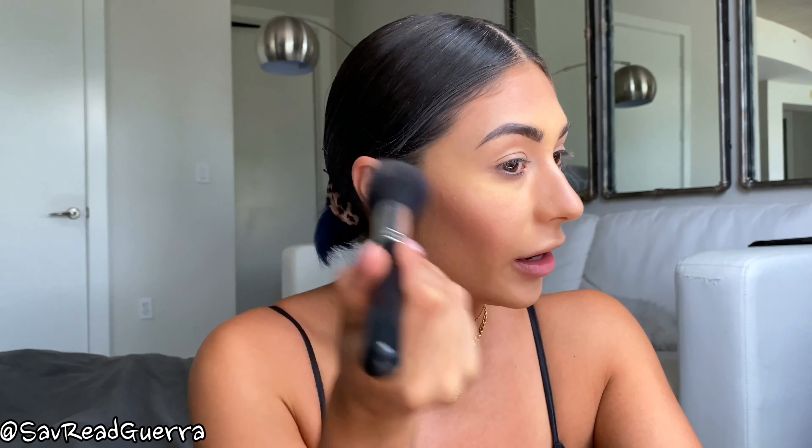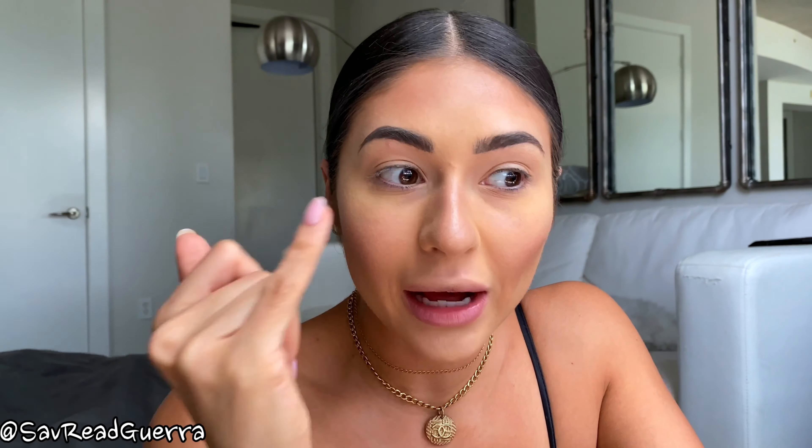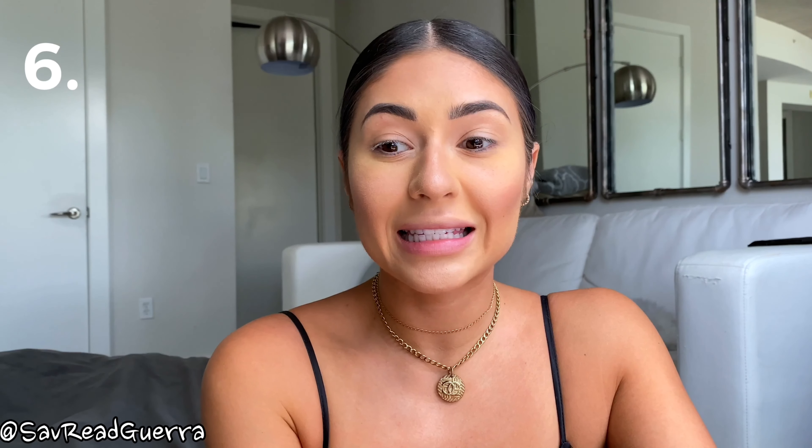Next I'm going to take a big brush with no makeup on it and lightly brush the extra banana powder off my face. If you have any sections at this point that are not blended well - right now there's kind of a line between my banana powder and my dark contour color - I'm just going to take a brush and blend it out a little bit.